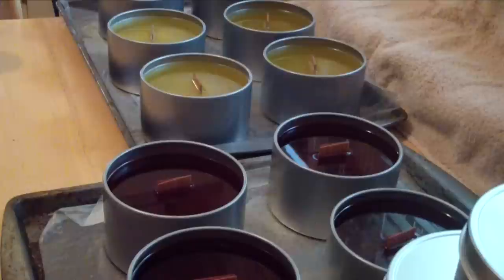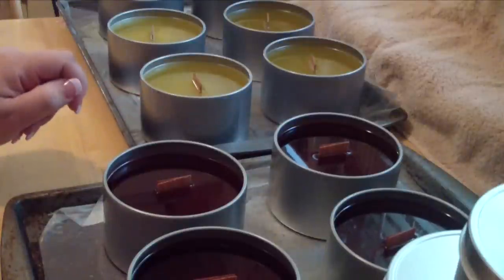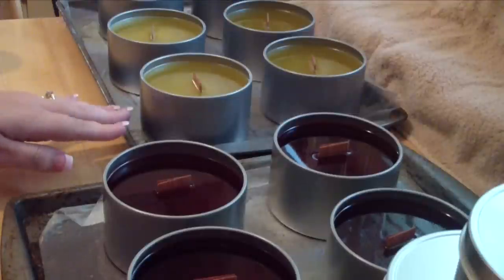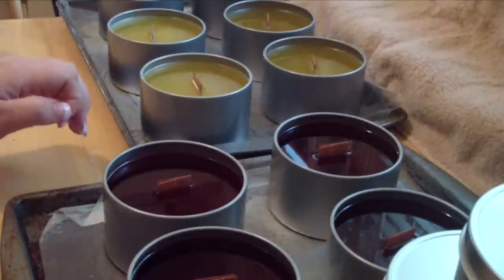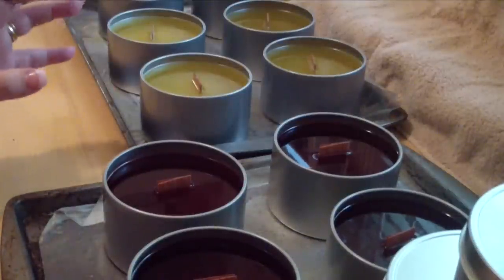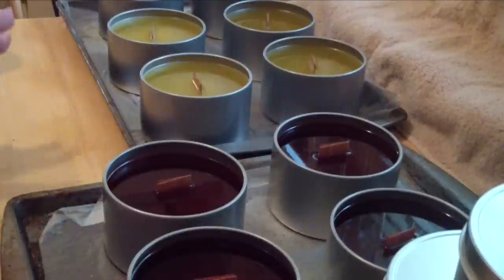They're just starting to set up — they're kind of turning frosty looking. My yellow ones are back here; they are a custom blend for a custom order. I started messing with wood wick candles a little while ago, doing some testing to get ratios because I'm using soy wax. I've tested several different wicks with my containers and finally got it down to what I needed to get a really good scent throw with my soy wax.